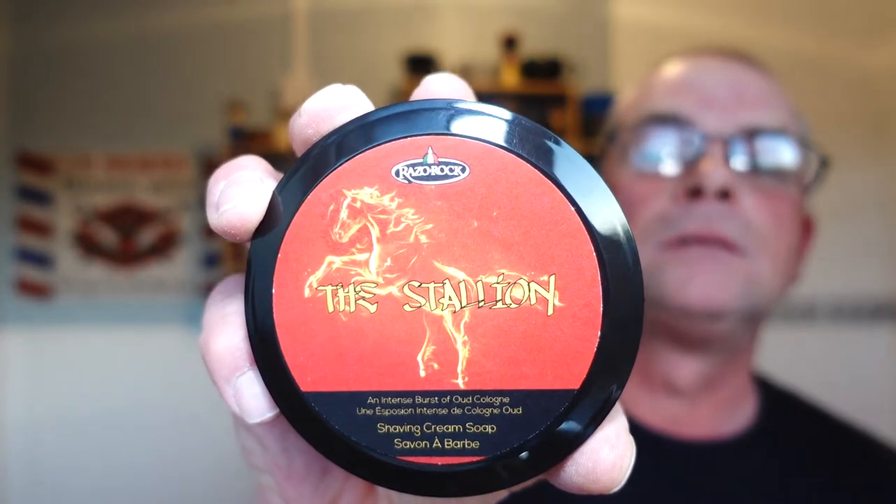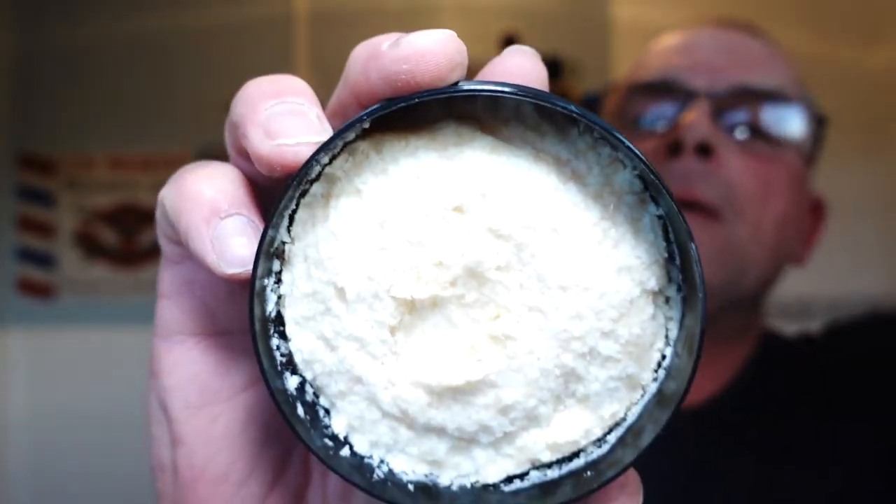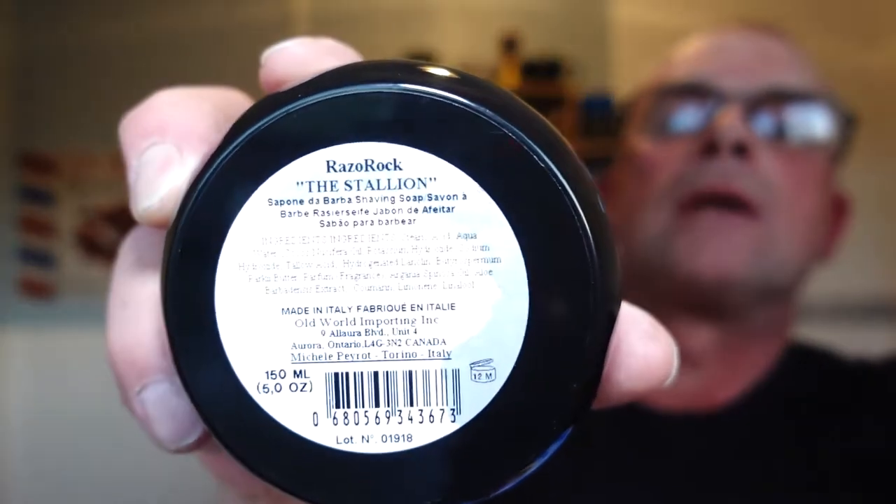We're going with RazoRock The Stallion - a fantastic scented soap. It's a woody oud - oud wood - and it's beautiful. I would say it's a cologne scent; it's very cologne. It's up there in scent, like Creed Aventus. It's beautiful, I absolutely love this scent.